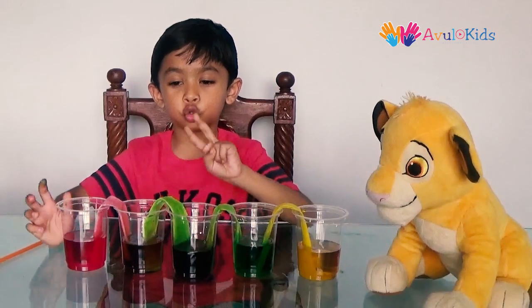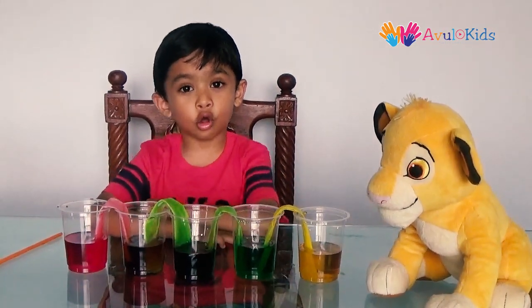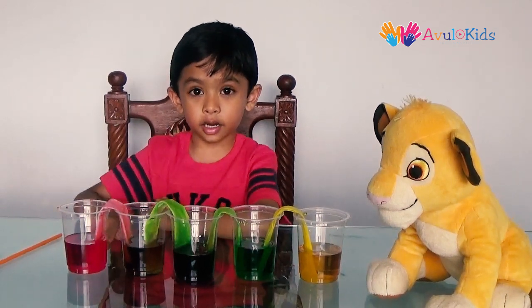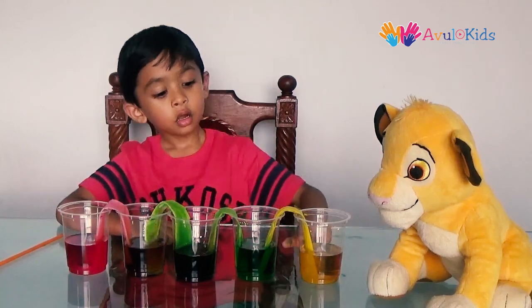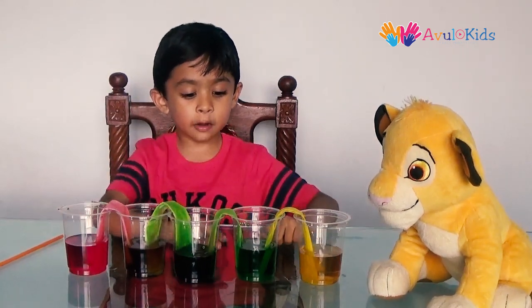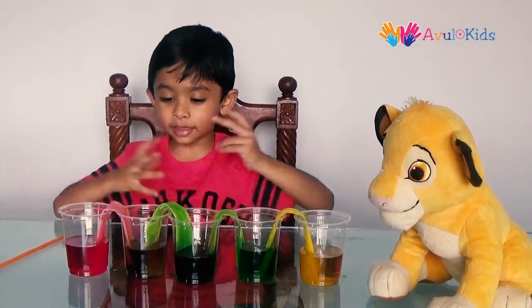As you see, after 2 hours the color starts to work on the paper towel. Green and red have made brown. Yellow and green have made light green. Isn't that fun?